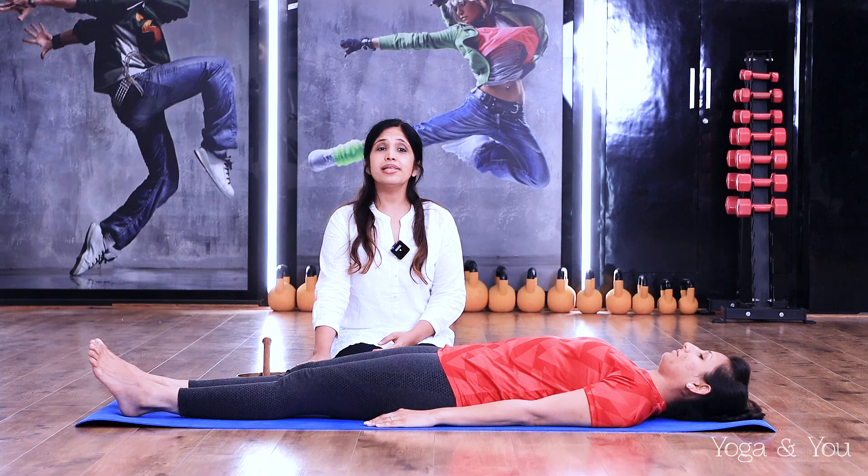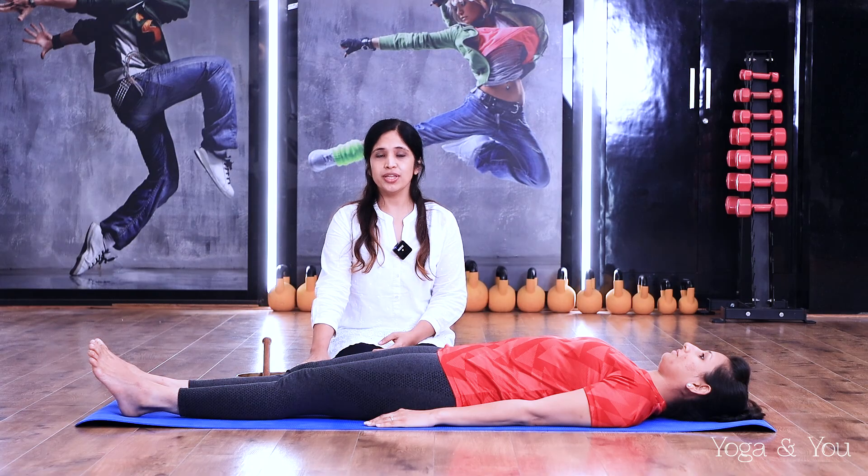We have Sandhya with us here today and I'll be demonstrating the therapy on her. Before we begin the sound therapy, always start with a little bit of stretching on the knees.